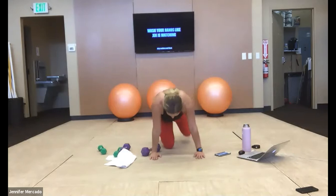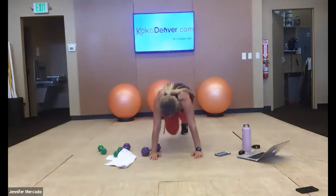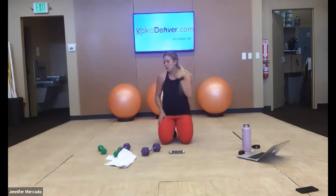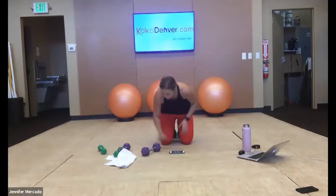The Tabata is going to be mountain climbers — hands on the shoulders in high plank position, driving our knees. Last group here again, we've got six minutes. Grab your dumbbell or bells and let's start with my favorite exercise: swings. Here we go.